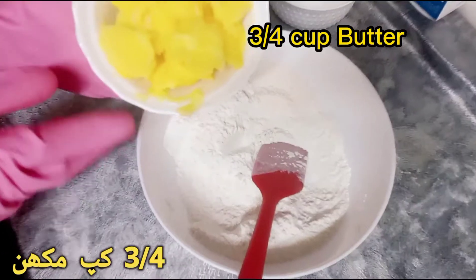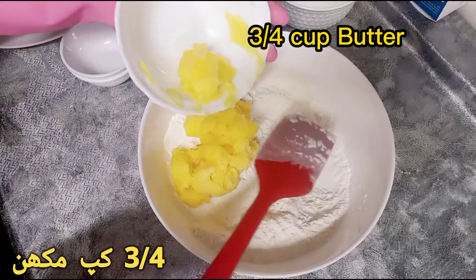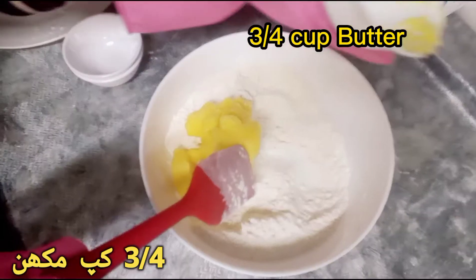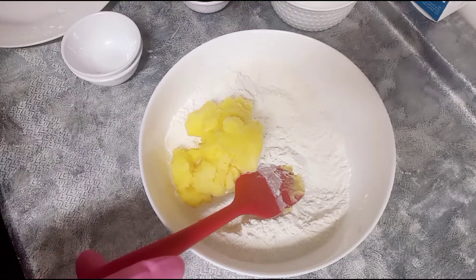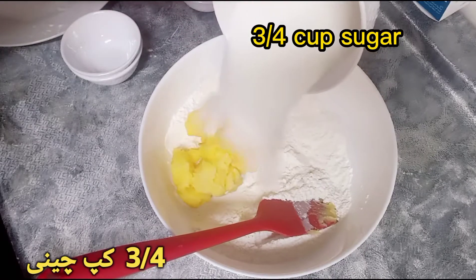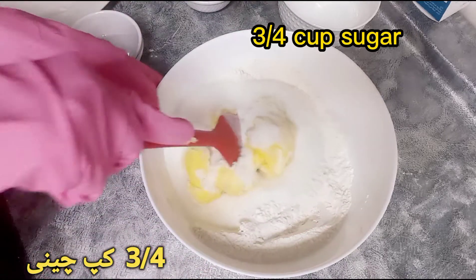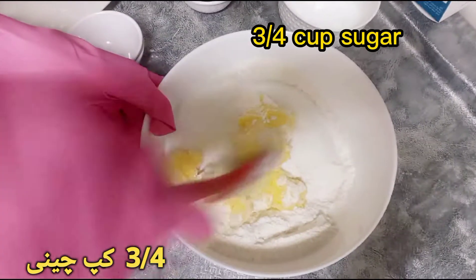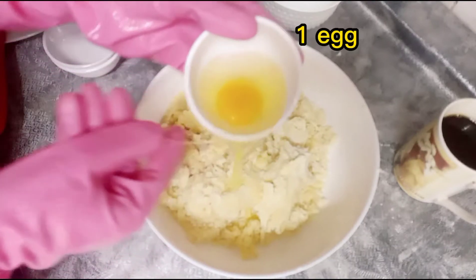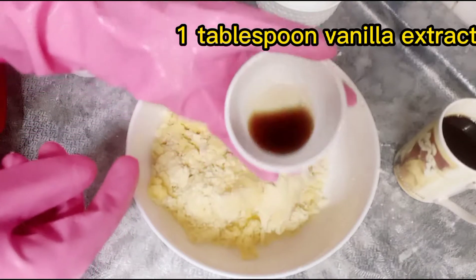3 quarters cup butter, 3 quarters cup sugar, 1 egg, 1 tablespoon vanilla extract.